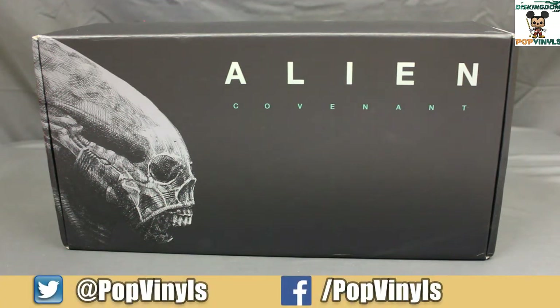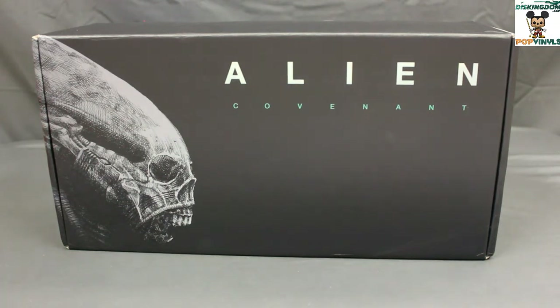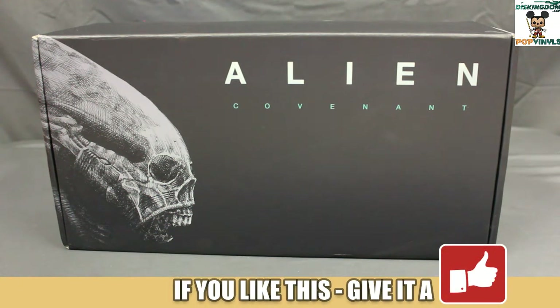All merchandise in this box is licensed and manufactured by A-Box, and this box includes an exclusive one-to-one scale replica that we'll have to check out. A-Box currently ships only to the continental U.S. and to the United Kingdom, with more territories to be rolled out later this year. Fair warning that this video will contain spoilers — it's a sneak peek, so let's check it out.